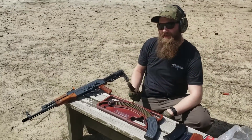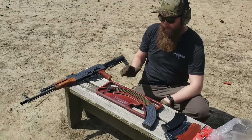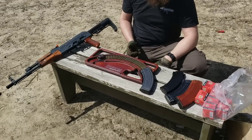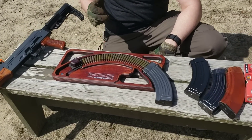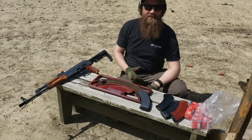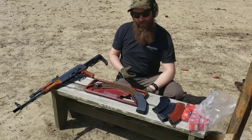Just getting ready to take this DAG out for a spin and I've got some rounds loaded up here. We've got the Podovac U-Loader speed loader — this thing is great. Saves us a lot of time, saves our thumbs, works on a variety of magazines and a variety of calibers.